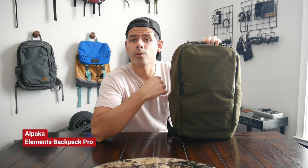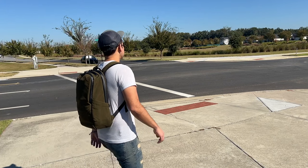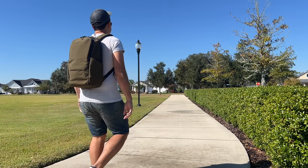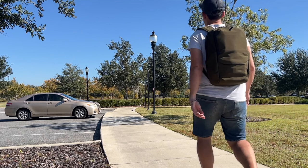Hey guys! Today we're going to be checking out the Alpaca Elements Backpack Pro, which is a really sleek 26-liter all-purpose bag. I've had great experiences with Alpaca's original Elements backpack and their travel backpack, so very excited to see a bag that falls kind of in the middle of those two. In this video I'm going to be talking about my experience testing it over the past couple of weeks, show you how I've loaded it out, walked through all the features, and talk about how it compares to some of the other similar bags that are currently on the market.